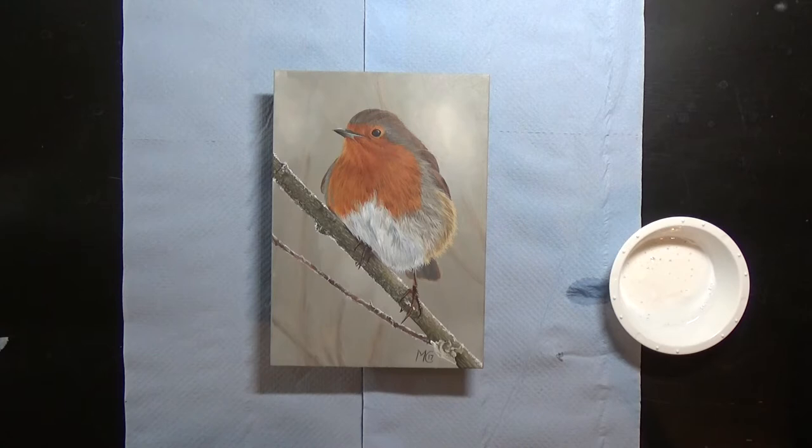Hi there, my name's Michelle Cashmore and in today's Techniques video I'll be showing you how I varnish my acrylic paintings.